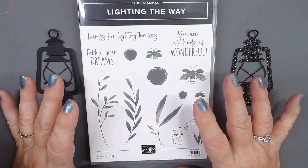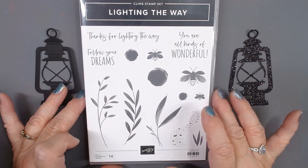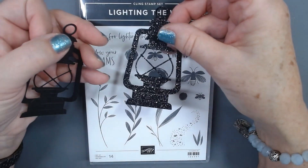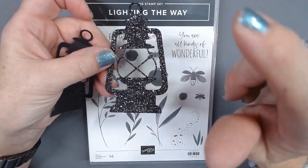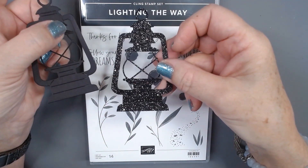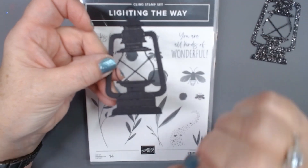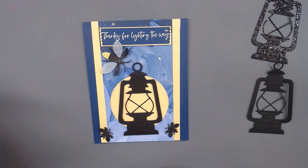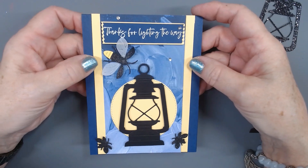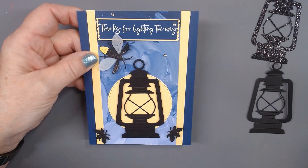Lighting the Way. Now you may not know when you look at this really quickly that it would have much to do with light, except these little fireflies are pretty awesome. But the die set has these amazing little lanterns. I went with just a totally black lantern, and this is the card I came up with — 'Thanks for lighting the way.' It's a nice sentiment and it is really easy.